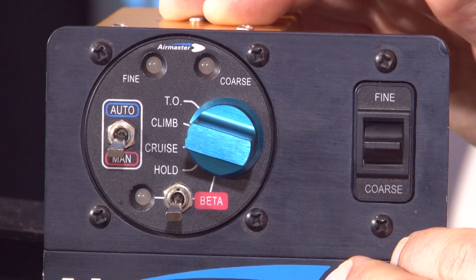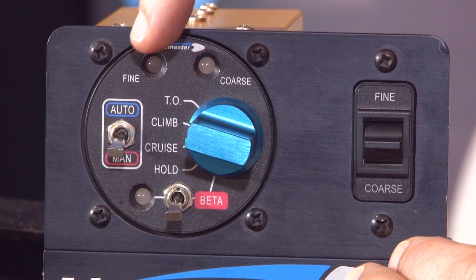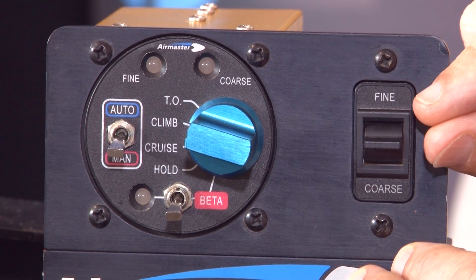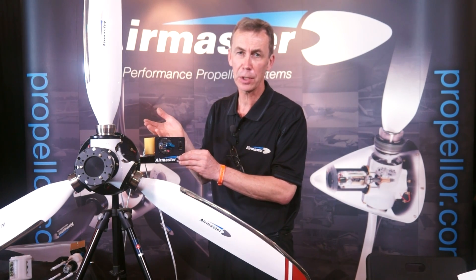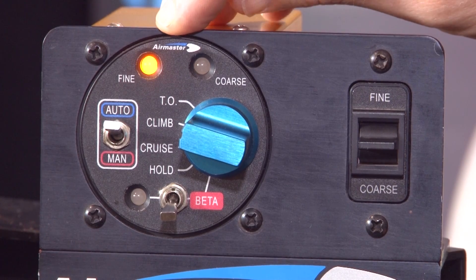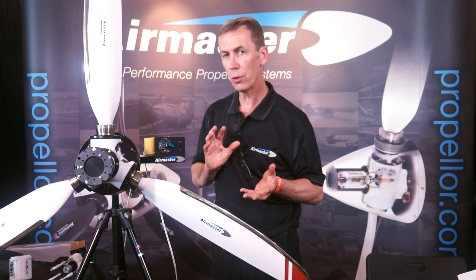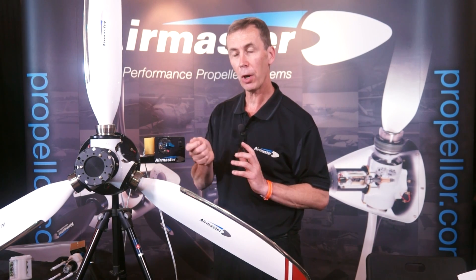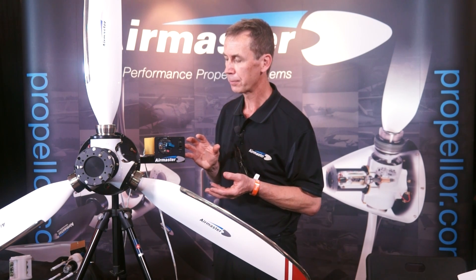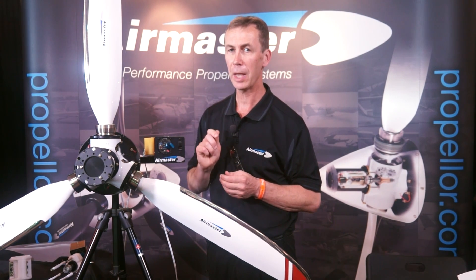This is the constant speed controller. It consists of an auto/manual selector switch, a mode switch to select between the RPMs we want to set, three indicator lights, and a special function actuator switch. Over here is also a separate fine/coarse switch. Normally you would operate the system completely in automatic because it's a constant speed controller. Our system does the same thing as a hydraulic prop handle but electronically. Because you're using the same speeds over and over again, we've programmed those into selections instead of having them as positions on a prop handle.